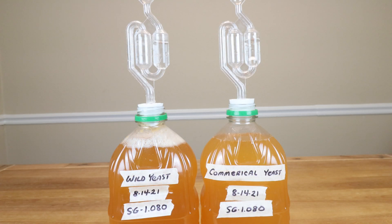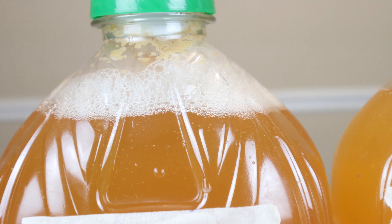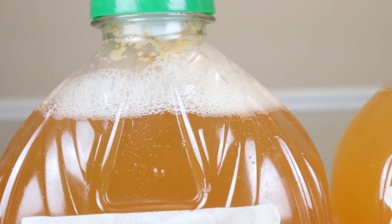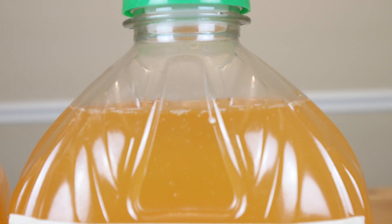After 24 hours, a closer look at our wild yeast, and a closer look at our commercial yeast.